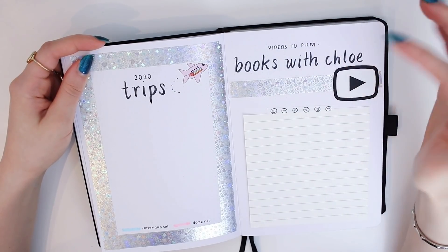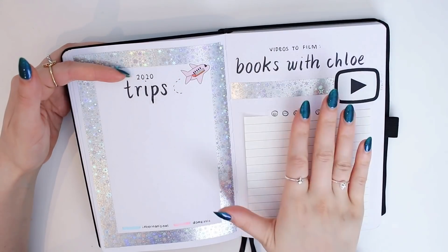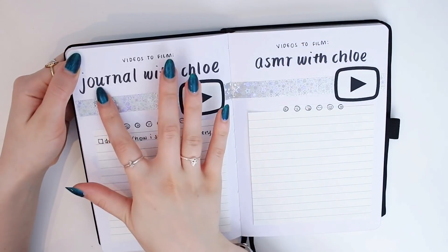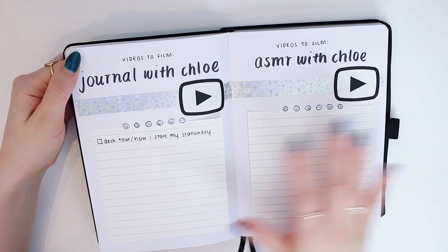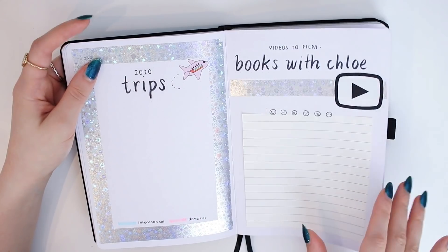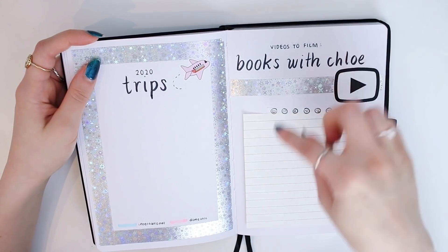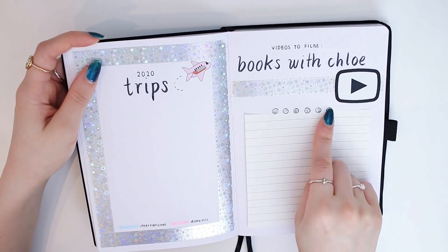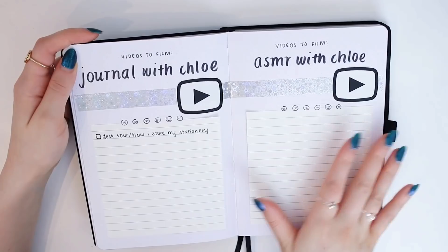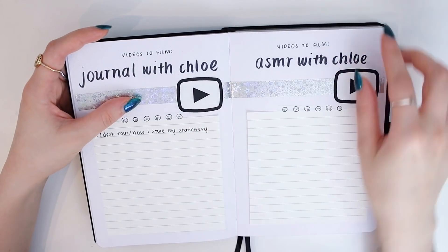Then I have spreads for videos to film: Books with Chloe, Journal with Chloe, and ASMR with Chloe — my three YouTube channels. I wanted these spreads because I do have lists on my computer of all the videos I want to film, but sometimes I want a physical list of the top priority videos for each channel. Once I film all the videos I can just take the page out and put in a new one. I used my Phomemo printer to print out the logos.